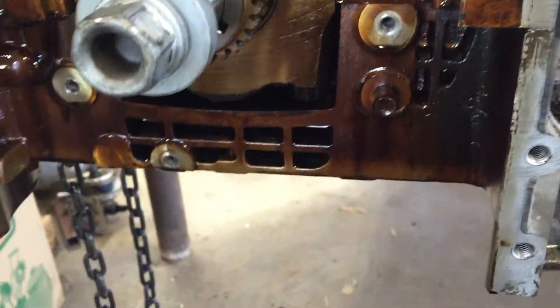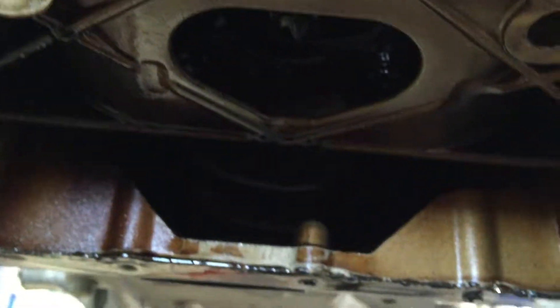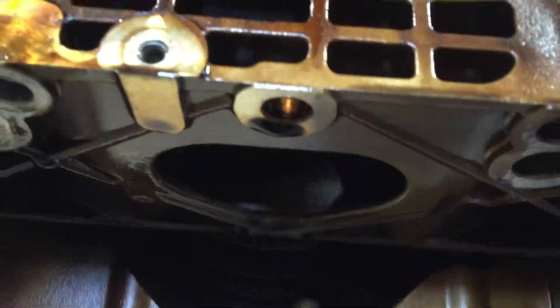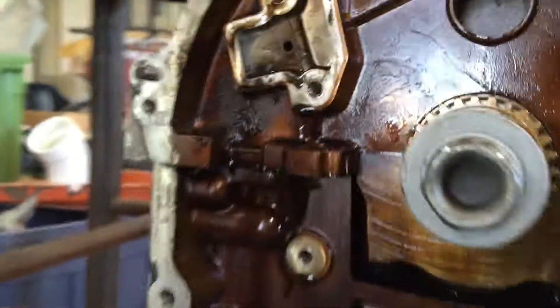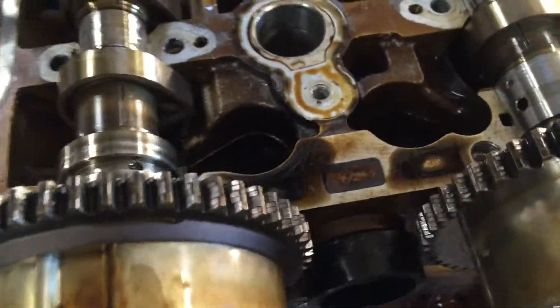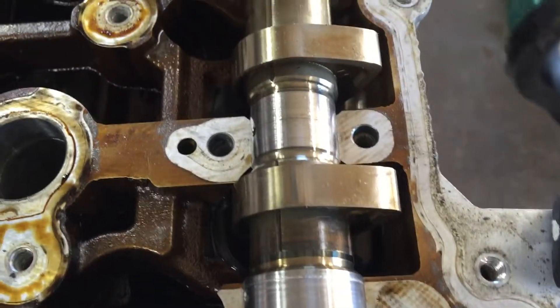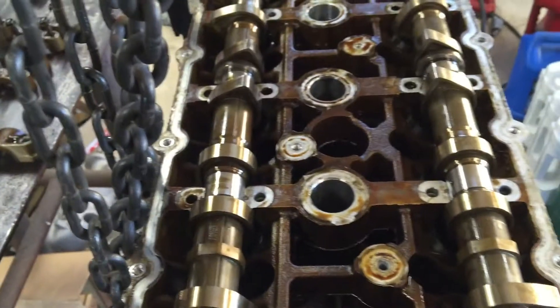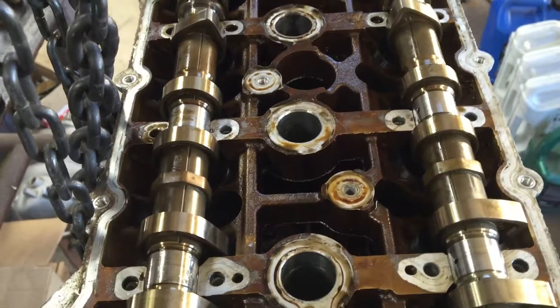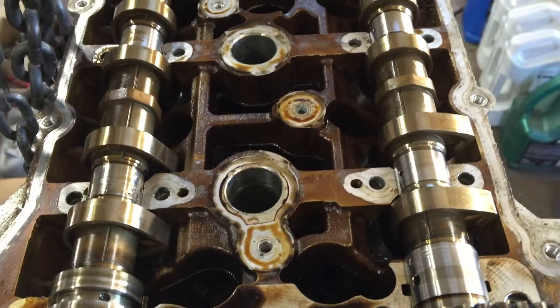This oil is so black it looks like it came out of a diesel, and it has a very disgusting burnt smell. Everything down here got so hot — I'll show you underneath — it just baked that oil to the point where it's no longer recognizable as oil. That's what happens when you forego oil change intervals.